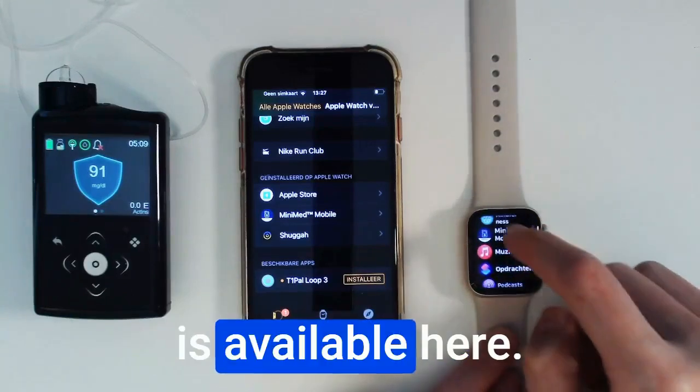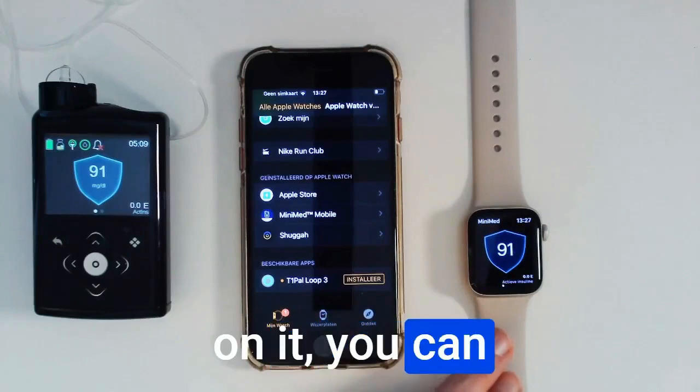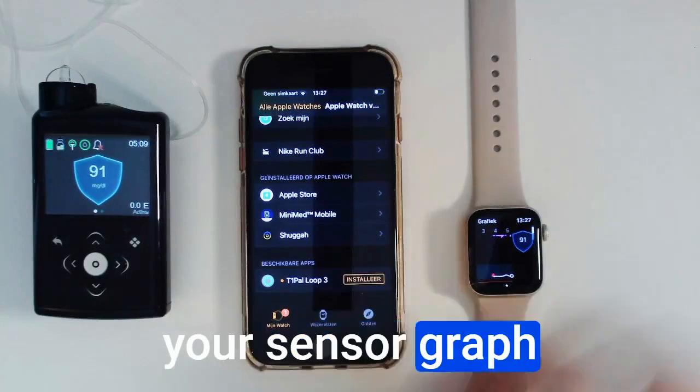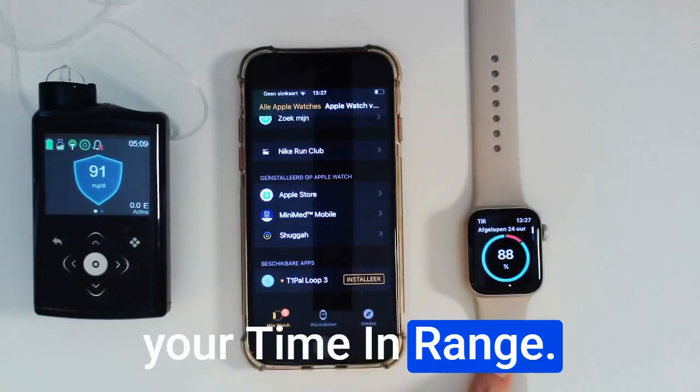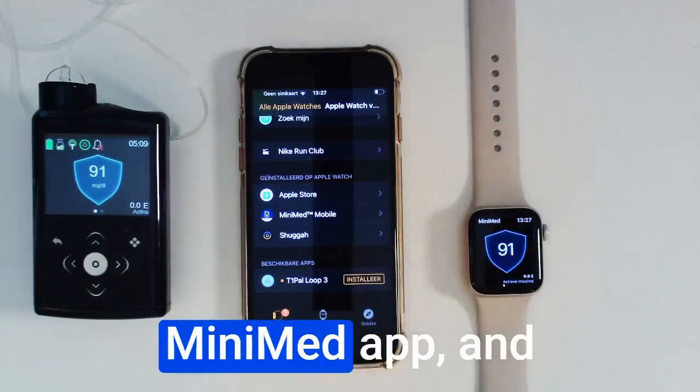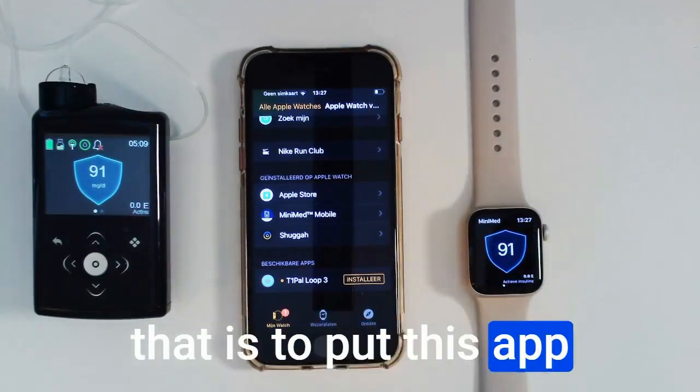If you click on it, you can see your sensor glycemia and your SmartGuard shield. You can also see your sensor graph and your time in range. There's also a possibility to have easier access to this MiniMed app, and that is to put this app as a complication in certain watch faces.